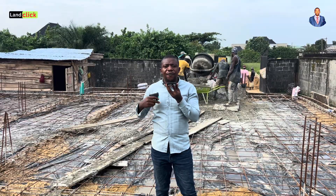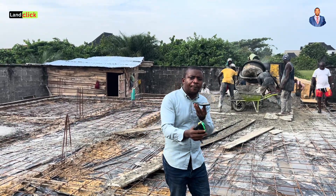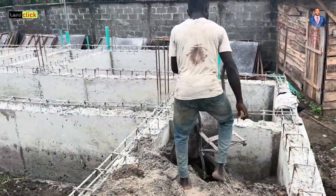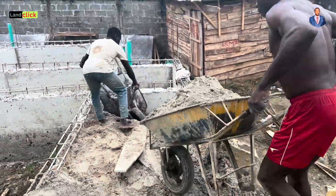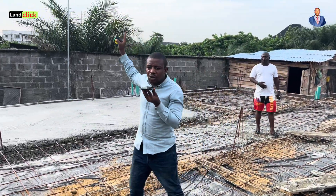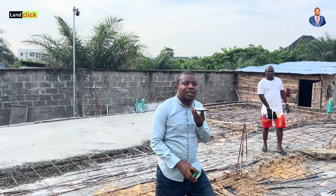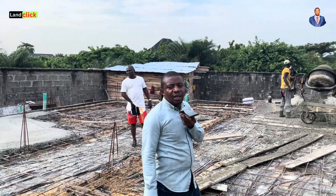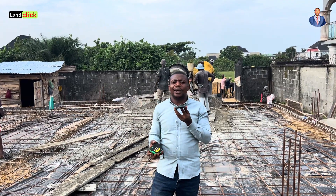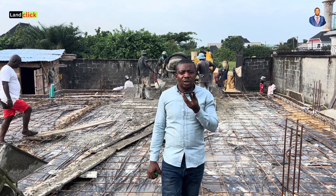If you are watching this for the first time, my name is Benjamin Ali. Apart from helping clients buy land and sell property, I also help with their construction needs. This very place I'm standing — the owner has not been here; from the buying of the land to the building, we are helping him. We installed a CCTV camera so he can observe us working live on his site. Thank you for always supporting us and watching our videos. Give us your contract, let's transact — subscribe to our channel. Thank you and bye.